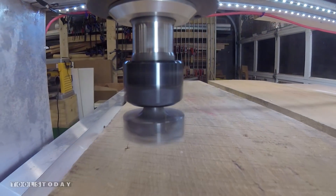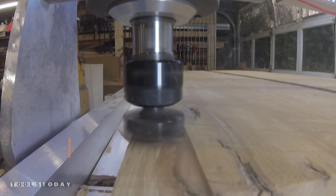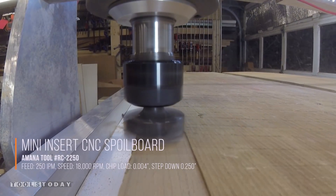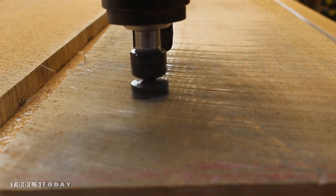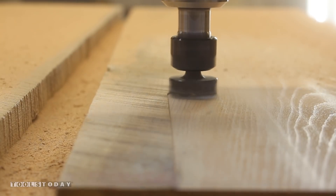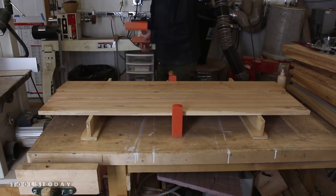Over on the CNC, I'll use a spoilboard surfacing bit to surface the rough lumber. This works great in cases where it won't fit on your jointer or planer. Just a little bit of hot glue will hold the board down to the table, and then you get a great surface finish and a perfectly flat end result. I'll then glue up the boards I just surfaced to get a panel that's big enough for the sides of the dresser.